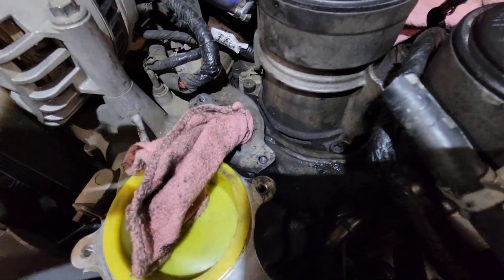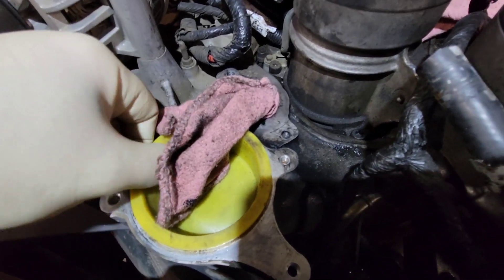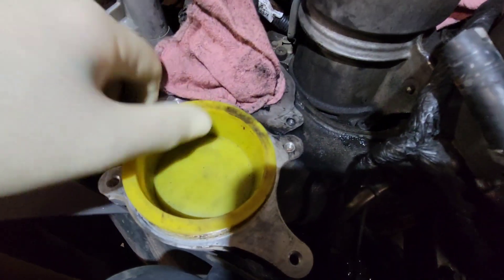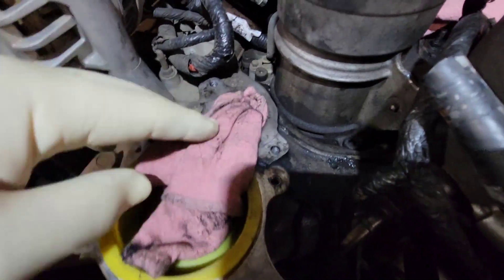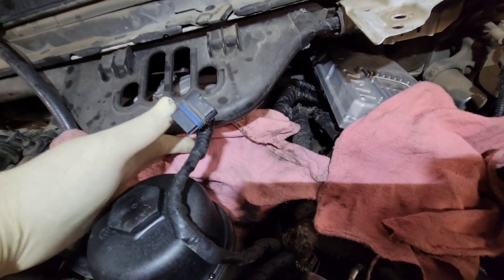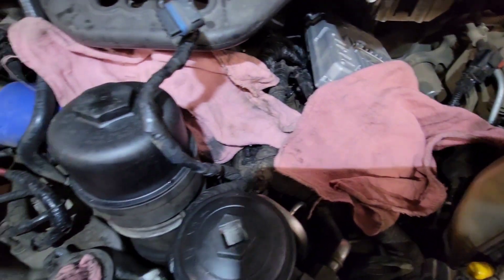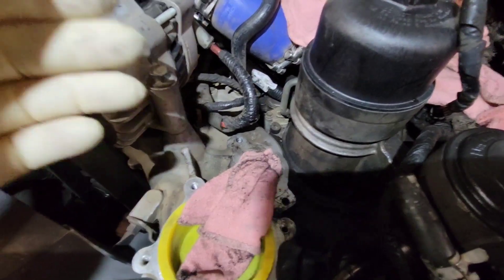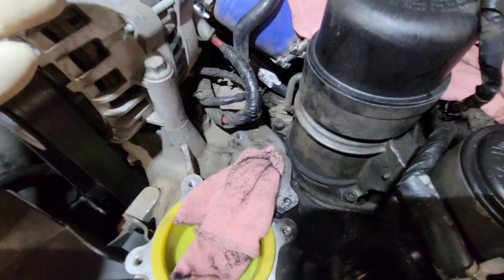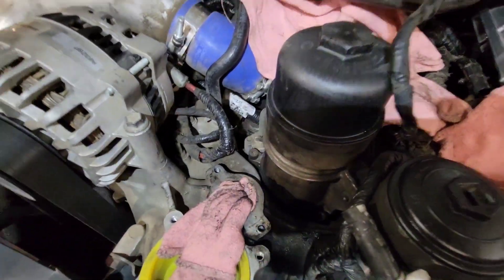First and foremost, whenever you're going to be doing a helicoil you want to make sure that you cover everything. I've got an intake port here so I've got a cup in there. I don't have one for the EGR — it's too small — so I just have a rag. You want to make sure you cover everything. I've got the turbo covered and the PCV hole covered to make sure that little metal does not go anywhere. No engine is good for metal, but especially a diesel.